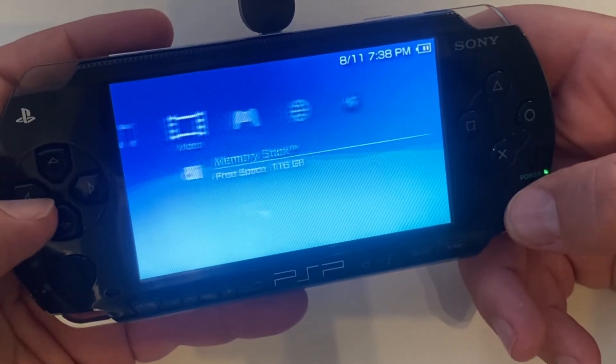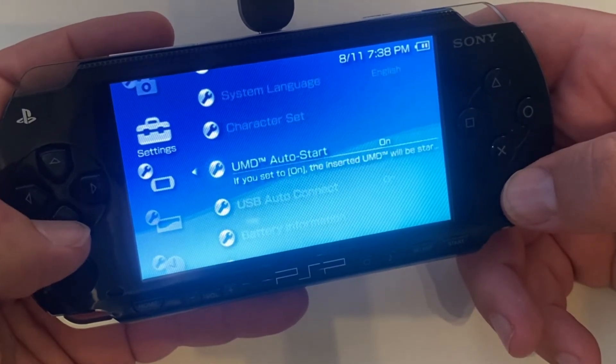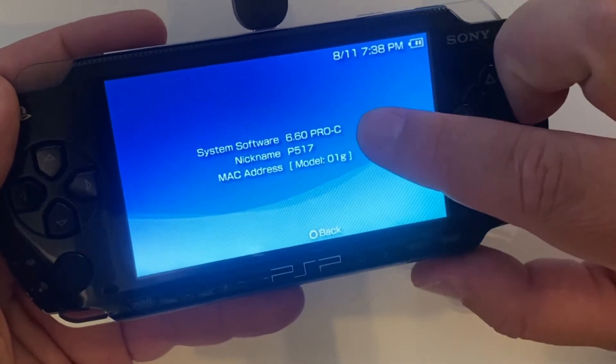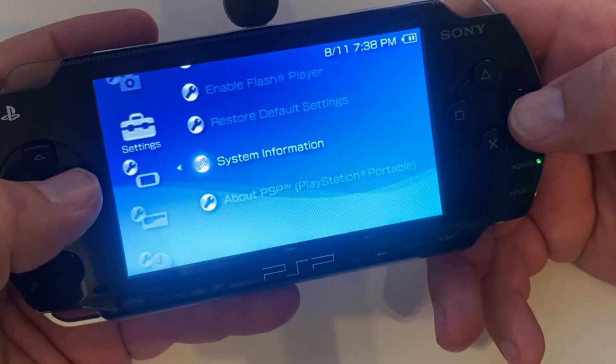We'll go over to the settings again, down to system settings, and check system information. You can see it's got Pro-C right there — that's how you know it took. So the Pro software is on here. We'll back out of this and we're going to make this permanent on the system.